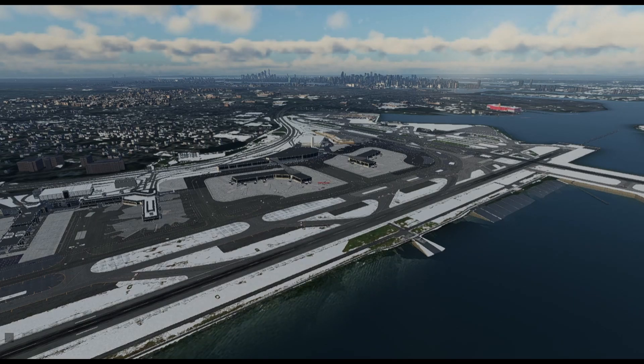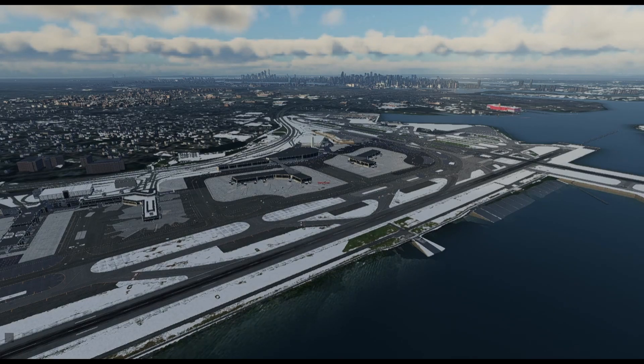I am a private pilot, instrument rated. I love jets and I worked for an airline for 27 years. I'm retired now, but this is where it all started — right here at LaGuardia Airport.